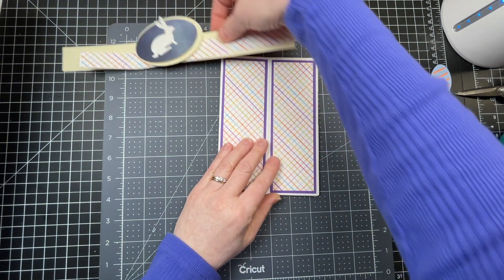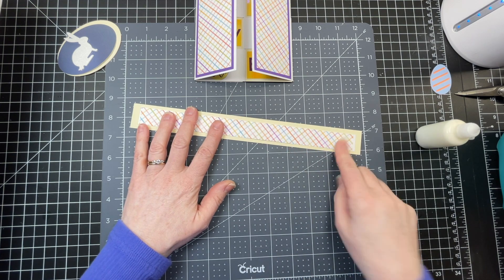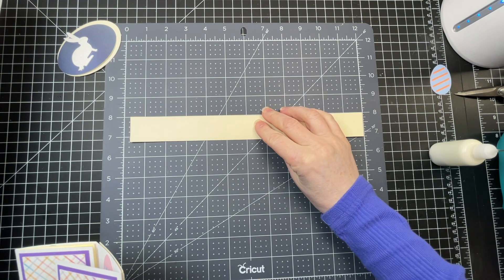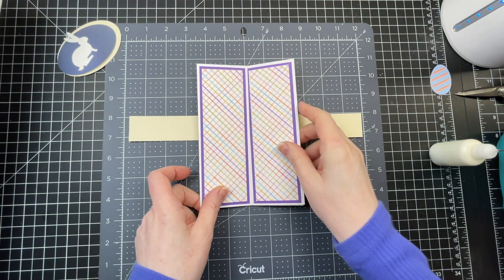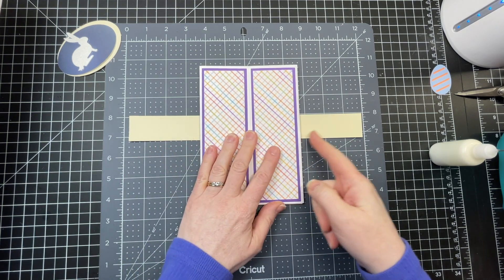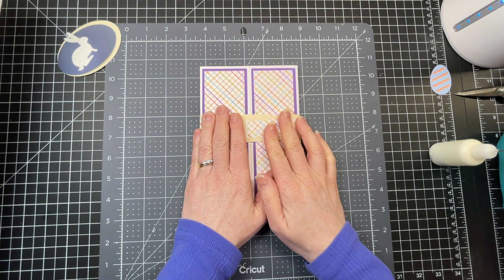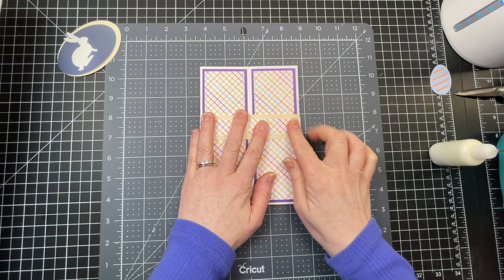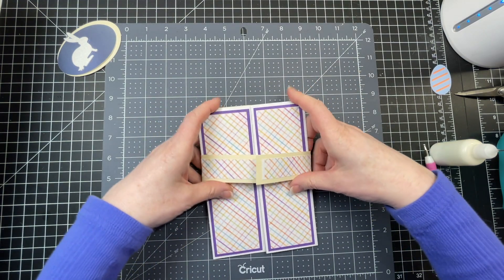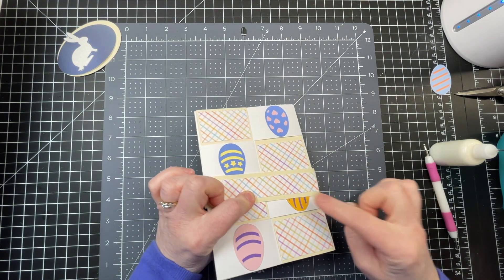I've also created a belly band — I have these two strips. I'm just going to adhere one to the center of the larger rectangle, then put the pattern side down on my mat and position my card so there's approximately the same amount on both sides. I'm going to wrap my belly band around. I want it to be relatively loose around my card, because it will be removed by sliding it off, so it needs to be loose enough that it doesn't get caught on the images.